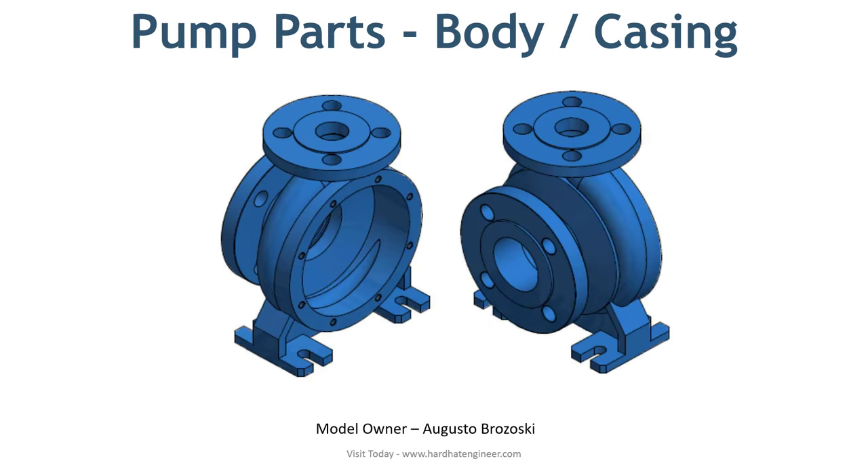Body and Casing: The pump body, which is also known as the casing, is the largest component of the pump. It can be fabricated or made from casting. Most pumps that you will see in a process plant have a cast body. Forged or fabricated casing is used for special application pumps where casting is difficult or costly.